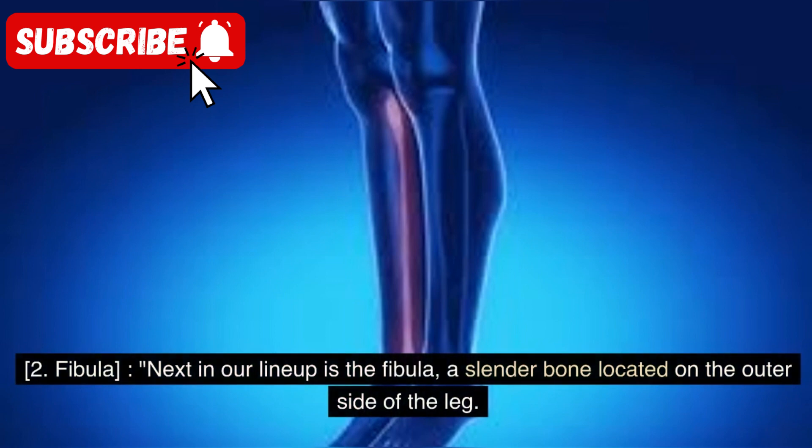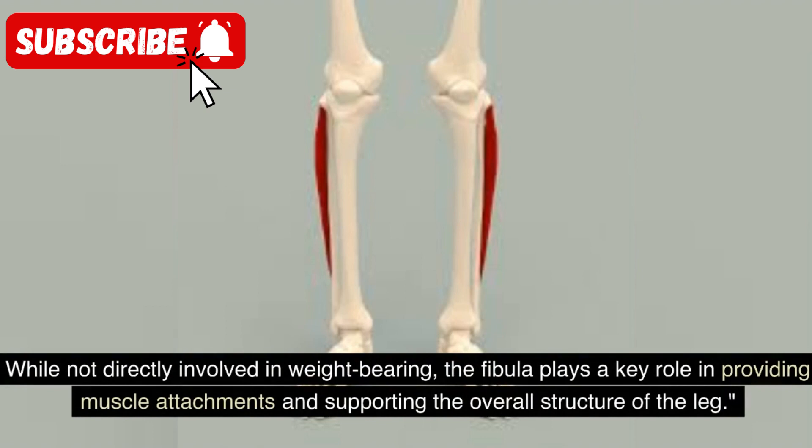Next in our lineup is the fibula, a slender bone located on the outer side of the leg. While not directly involved in weight-bearing, the fibula plays a key role in providing muscle attachments and supporting the overall structure of the leg.